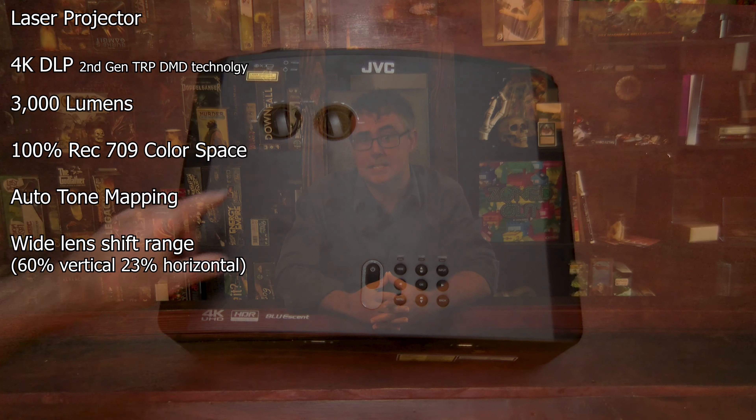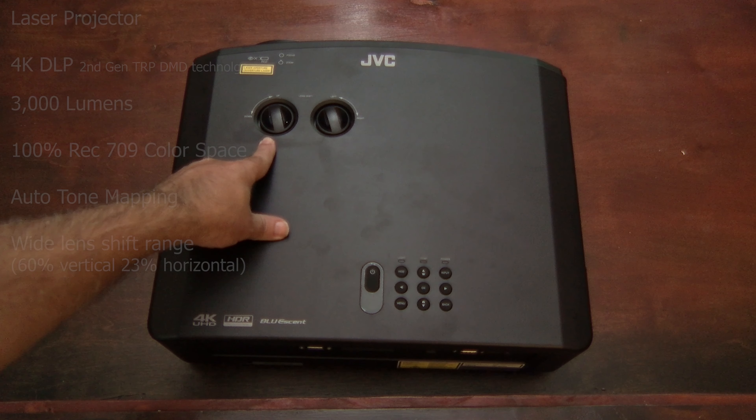Thank you for joining me on this tour of the JVC LX NZ3. The NZ3 is a 3,000 lumen 4K DLP laser projector capable of producing 100% of the Rec.709 color space, features auto tone mapping, and has a wide mechanical lens shift up to 60% vertical and 23% horizontal.